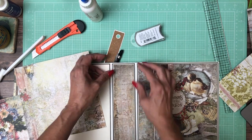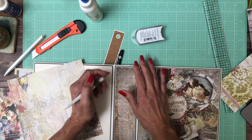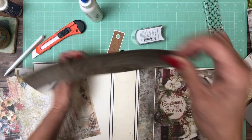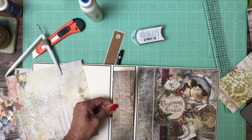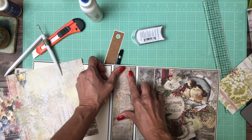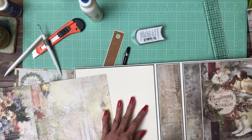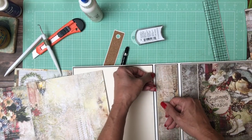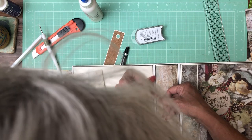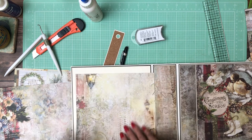That doesn't look right — I'm going to turn it upside down. I actually marked it on the top and bottom instead of cutting it straight, and it may fit better the other way. Yes, it does — that gives me a better, more consistent border. I have a little excess glue here and I need to trim this down just a bit.